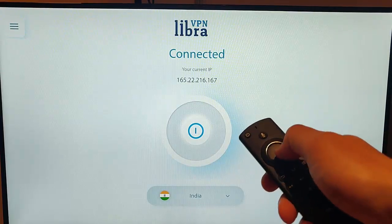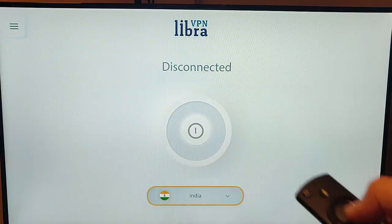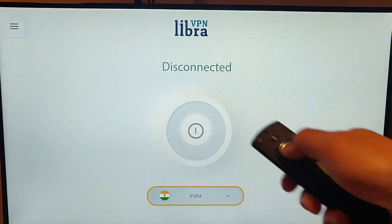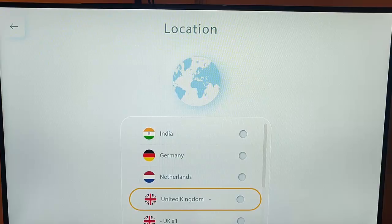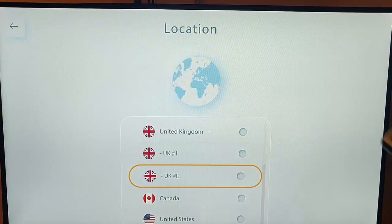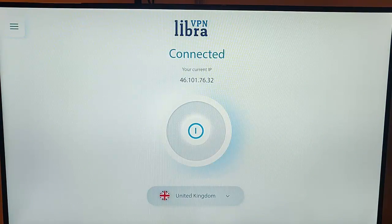To disconnect from the VPN, press the down button on the remote control twice to get the circle around the power button, then press the middle button — it now disconnects. If I go down to where it says India and press the middle button, you'll see all the different countries where VPNs are available. Going into United Kingdom, there are actually two options: United Kingdom 1 and UKL. Every time you select one it asks you to accept connecting to their network — I'm going to say Cancel, press the middle button, and as you'll see it's now connected.